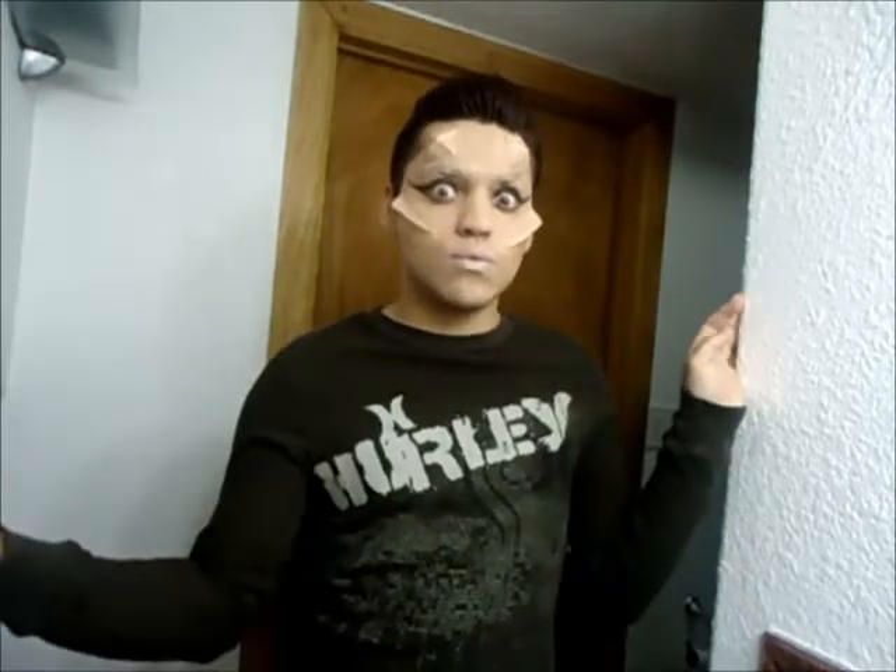Did you guys like the tutorial? I did. I loved it. I look good. Should it work like this? I wonder what people say. That'll be funny. They'll be like, gotta go.